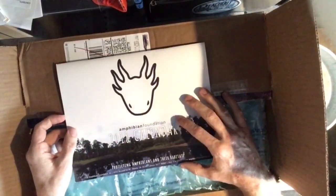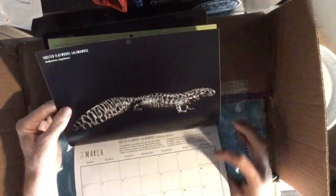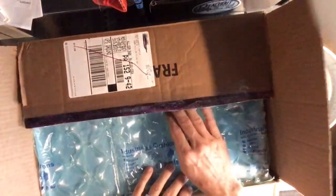The Amphibian Foundation - everybody knows somebody that loves frogs. Check out that salamander! I don't even know what these are - well, that one I know what it is, but I've got some studying to do anyways. That is cool. Thanks for the extra, Amanda. That's awesome.